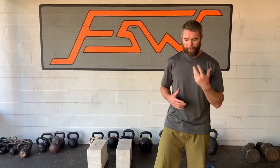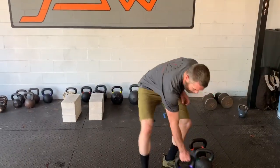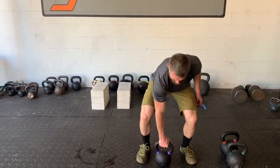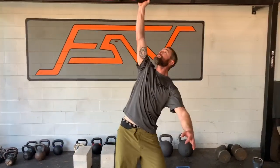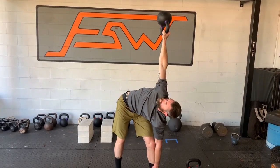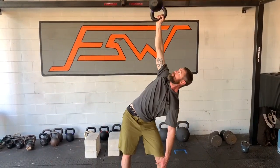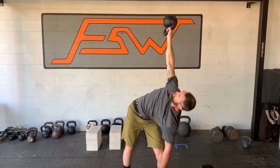A similar exercise — much more taxing to maintain that balance. We can also do this with windmills. Very hard — you can see how difficult it is to keep the coordination and balance through the lift.